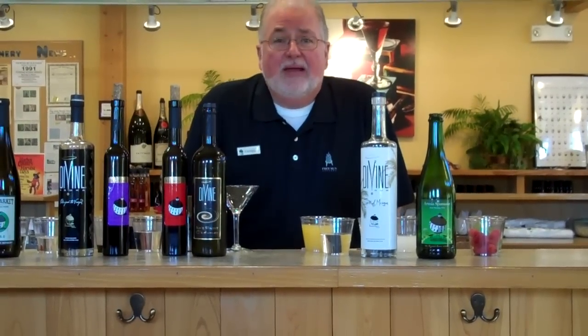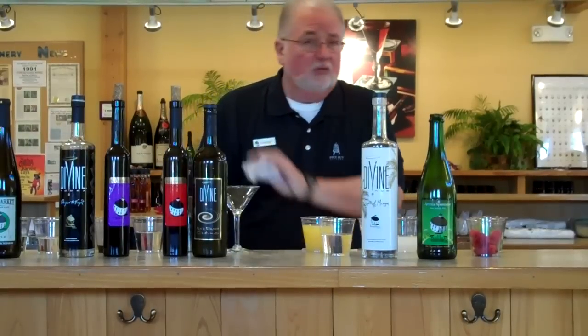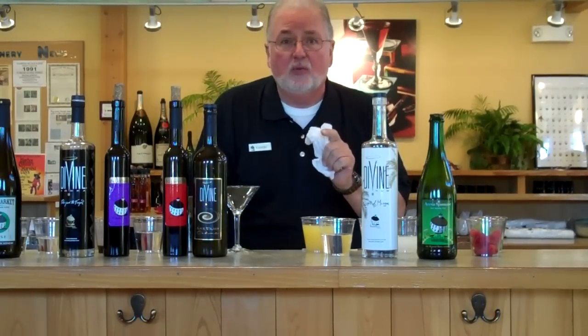Hello, Round Barniacs. Welcome back. This is George at the Round Barn Winery in Union Pier. We've got a bunch of stuff we're going to do today for October for all your Halloween badges.